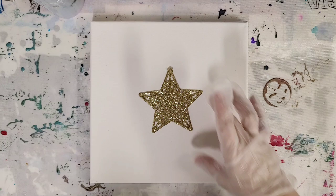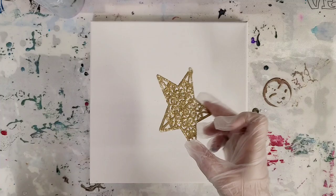Hey guys, Mixed Media Girl here. We're back for the next video in my series of Dollar Store Christmas item pour-overs. Today I'm doing this glittery star ornament.